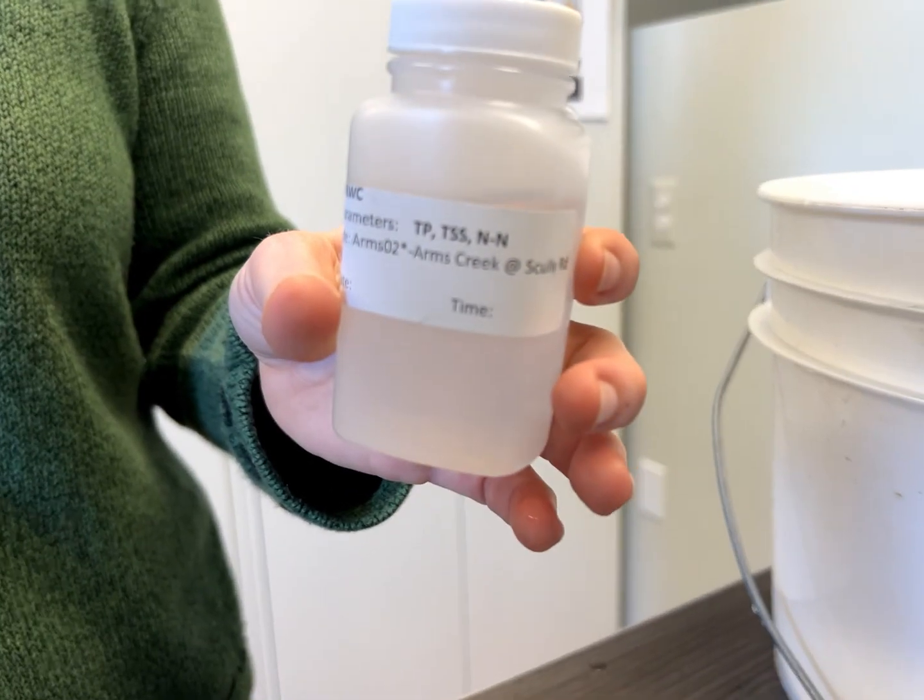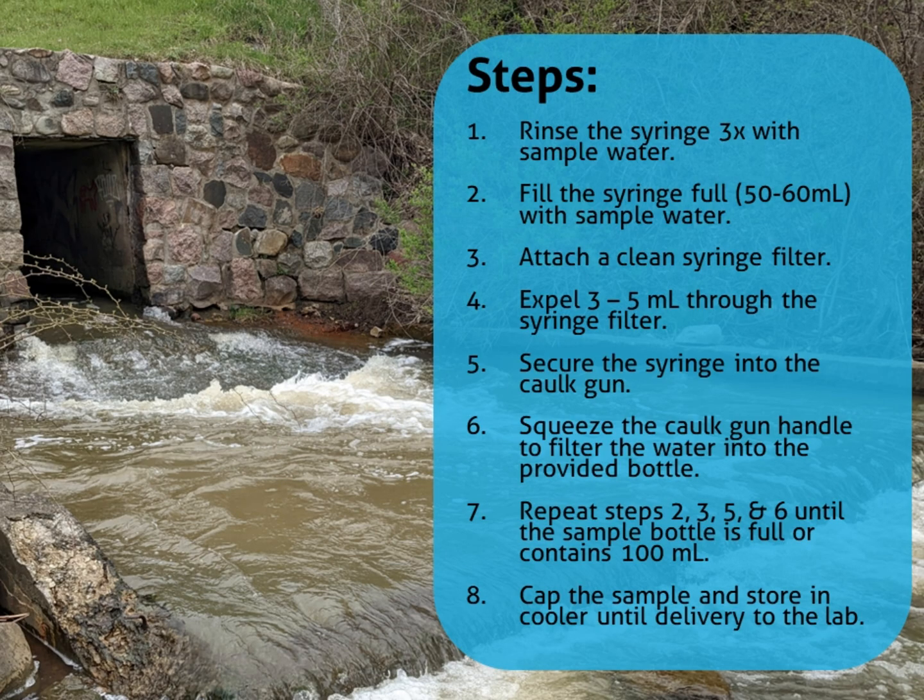Cap the bottle and put it in the cooler for delivery to the lab. Pause here if you'd like to review the steps of the procedure.